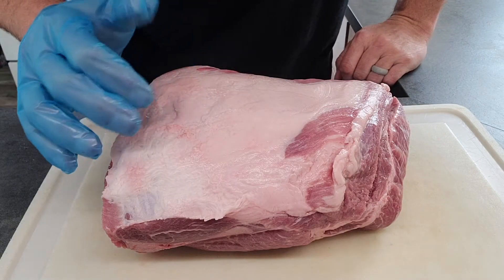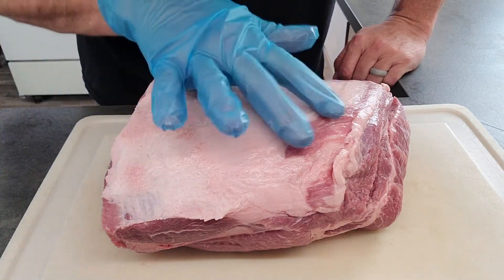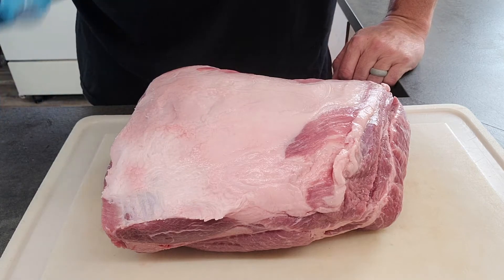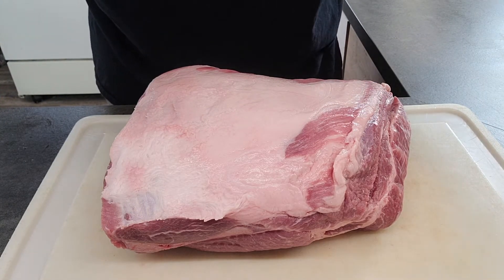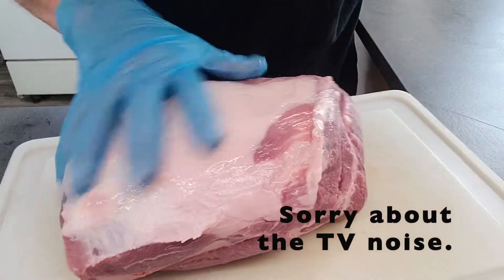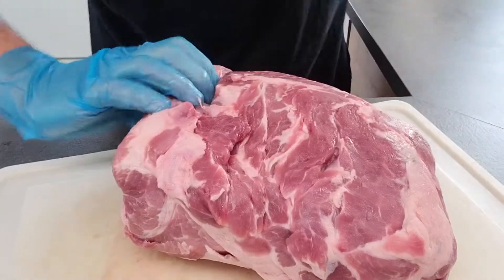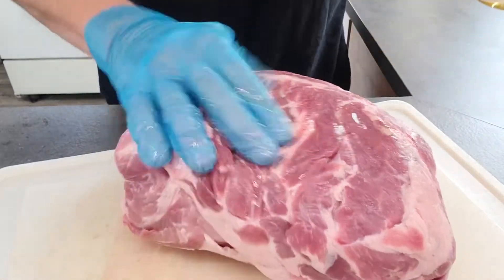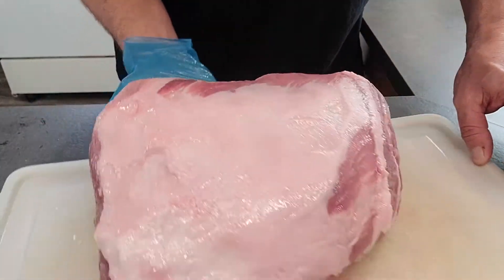The first thing I did was I trimmed a little bit of this fat cap off just right here. It was about a half an inch thick — a little thicker than I wanted — so I trimmed a little bit of that off. Now I'm going to put a binder on it. I'm just going to use a little bit of olive oil to help that rub stick just a little bit. Rub it in real nice, flip it, same thing. Just make sure I get all the edges coated real good. I'm going to flip it back to this side.